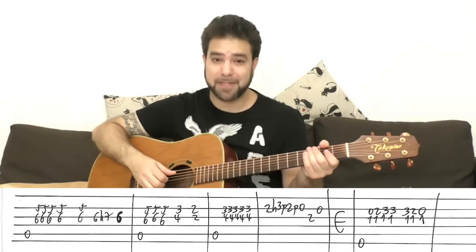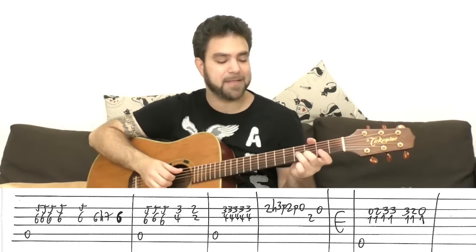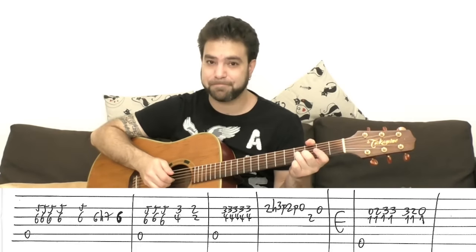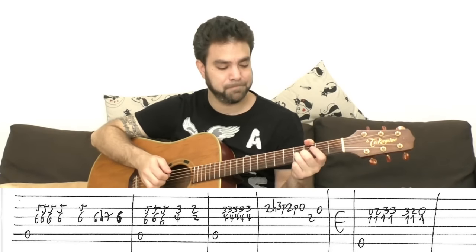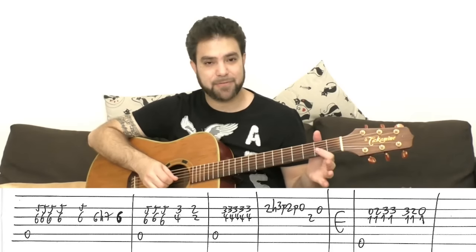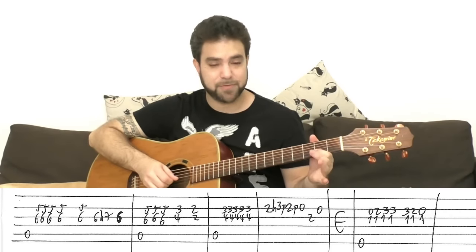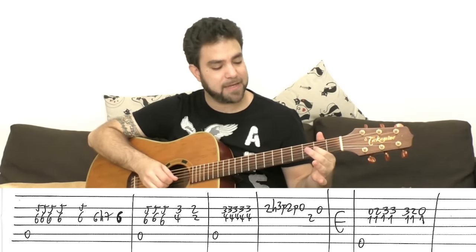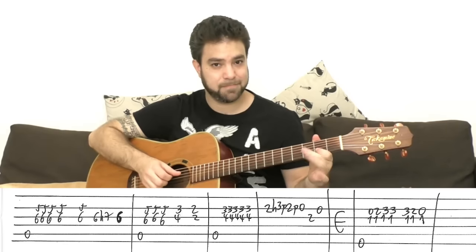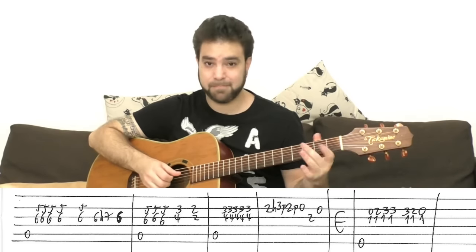Then you still play the A bass — we're still on A — but this time you play 3 and 4 on strings two and three, five times. And then on the second string: 2 hammer on to 3, pull off to 2, pull off to zero. Then 2 on the third string, open second.